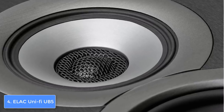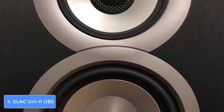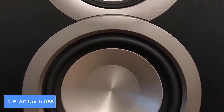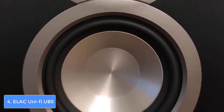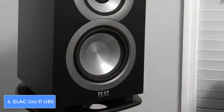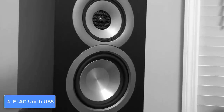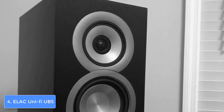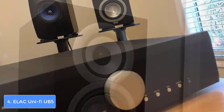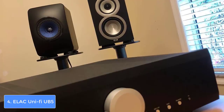According to those who previously purchased the UB5, it produces quality and punchy bass which is always welcome regardless if you're watching movies, playing games, or listening to your favorite songs. The lows, highs, and mids are another key point of the speaker, so you won't find any remarks during your listening experience. The UB5 has really interesting specs — the frequency response ranges between 46 to 25,000 Hz.